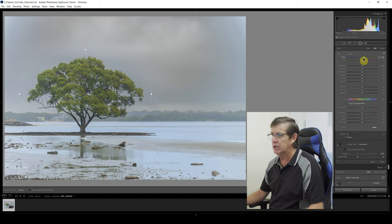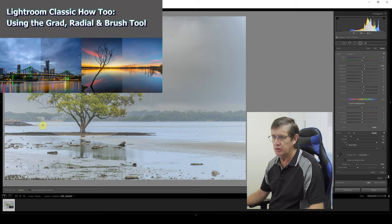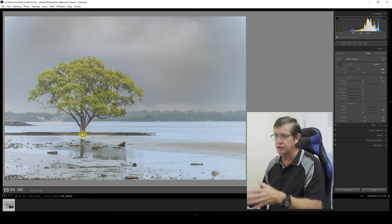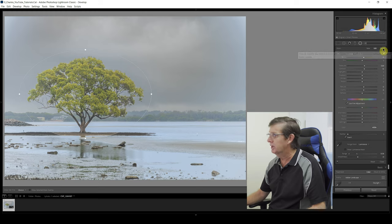I'll give it a little bit more warmth and bring the exposure up just a little bit — not too much. I give the tree some contrast, texture, and clarity. Now I come up to the brush tool, click Erase, and I have Auto Mask on — as long as I keep within the line it's not going to affect anything else. Look at that — I'm getting rid of all the extra editing that I don't want. Now you can see the ground just below the mangrove tree has been affected, and I want that — I want that whole area to stand out.